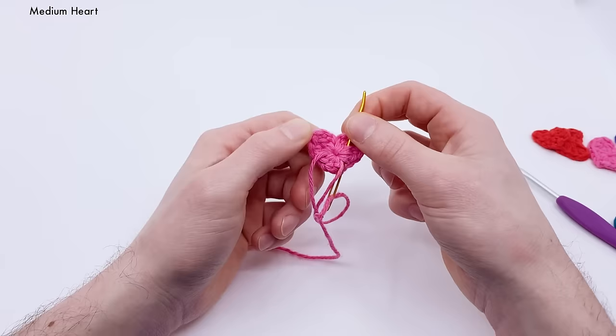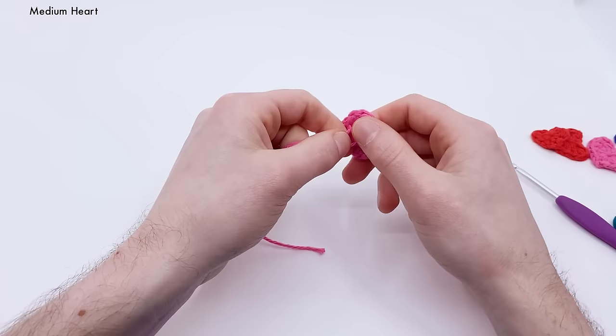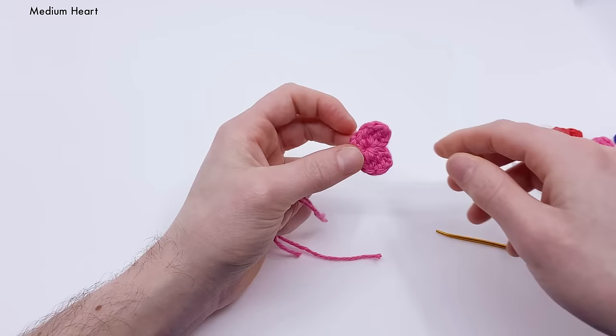You can leave the ends on if you want to sew your heart onto something. Otherwise, cut both ends nice and close. And you have a medium-sized heart.